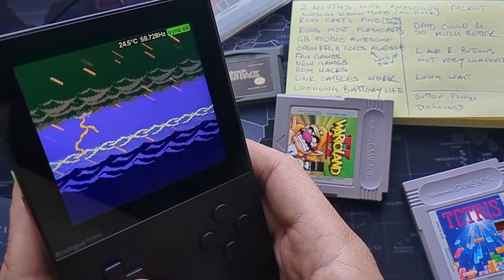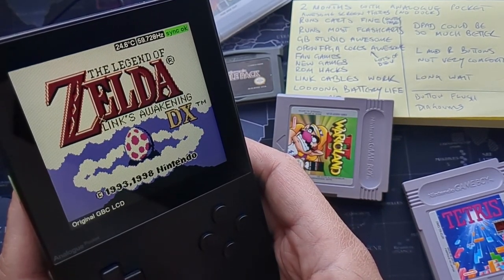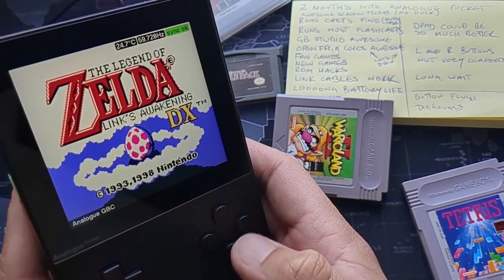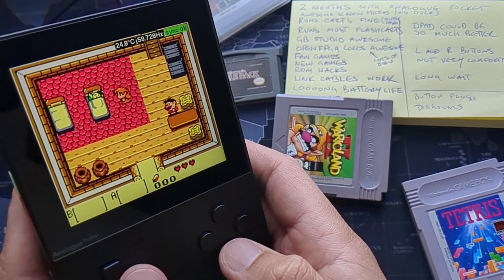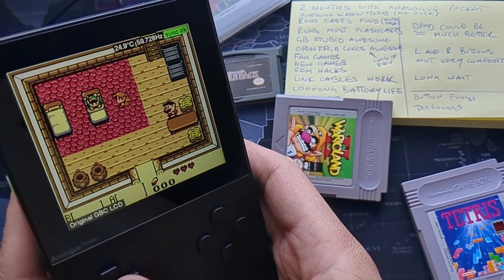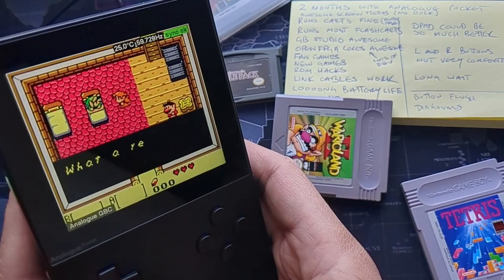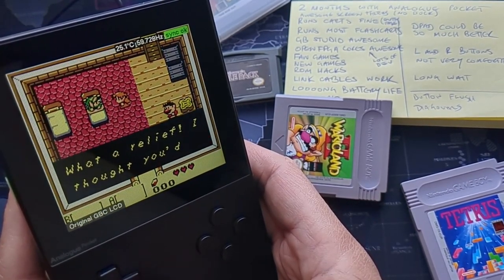Looking at some of the Game Boy Color filters — there's the original Game Boy Color LCD and other variants. This is running on a dot pocket game, and you can use these filters on original cartridges, flash carts, or dot pocket files. Dot pocket is something I really recommend — it's very convenient and looks really nice.